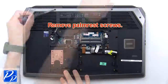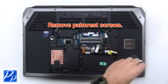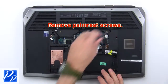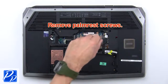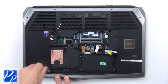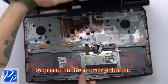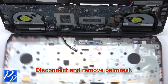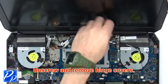Then remove the palm rest screws. Now separate and turn over the palm rest, then disconnect and remove the palm rest. Then unscrew and remove the hinge covers.